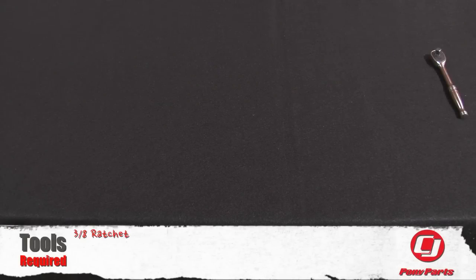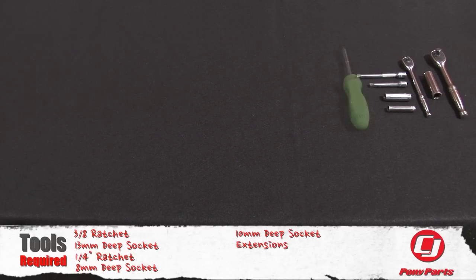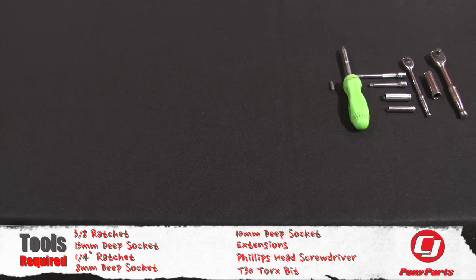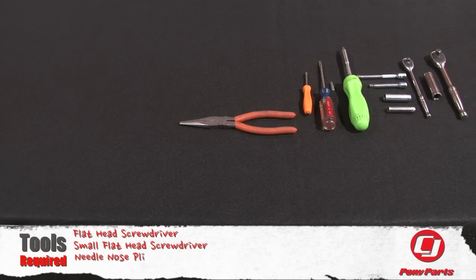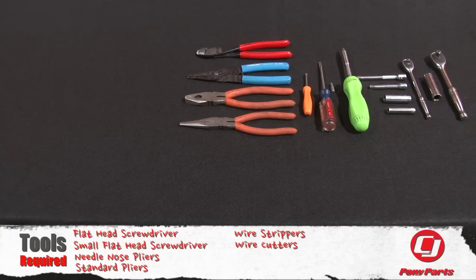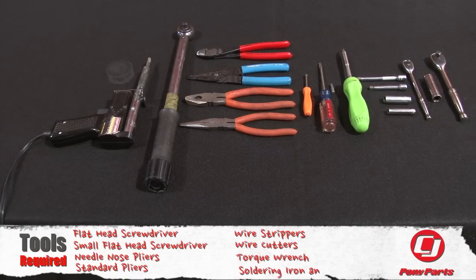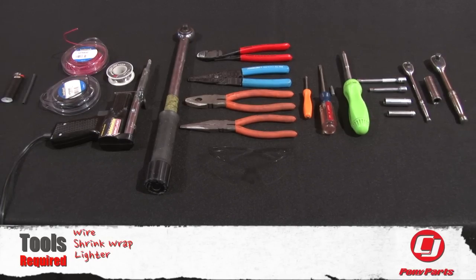For this installation you need a 3/8 ratchet, 13mm deep socket, 1/4 inch ratchet, 8mm deep socket, 10mm deep socket, a couple of extensions, Phillips head screwdriver, T30 Torx bit, flat head screwdriver, a small flat head screwdriver, needle nose pliers, standard pliers, wire strippers, wire cutters, torque wrench, soldering iron and solder, wire, shrink wrap, a lighter, and safety glasses.